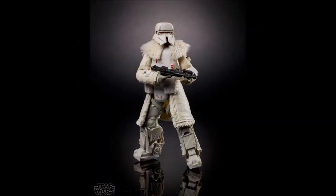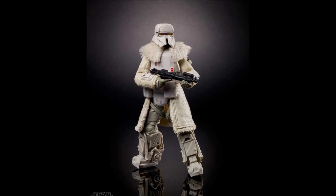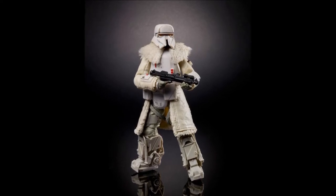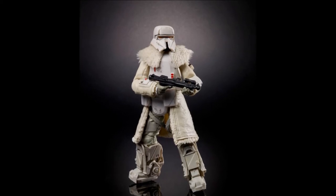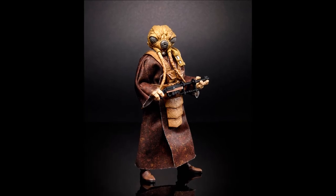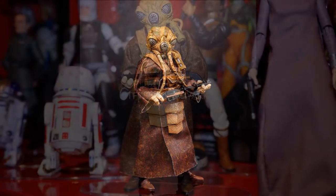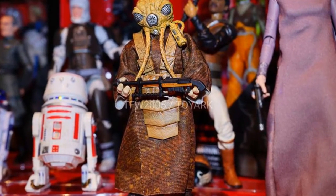Next is this Range Trooper. It's kind of cool and they actually have fur on his collar. But with the heavy coat and cumbersome boots, it doesn't look very practical. It depends on if I like them in the movie or not. Next from the original trilogy is Zuckuss. I've never really liked the look of this bounty hunter, so I can skip it. But for the bounty hunter fans, he's a must-get to complete your bounty hunter setup.